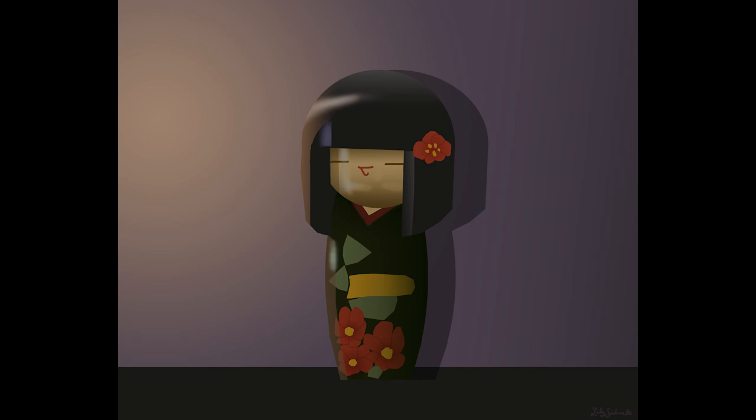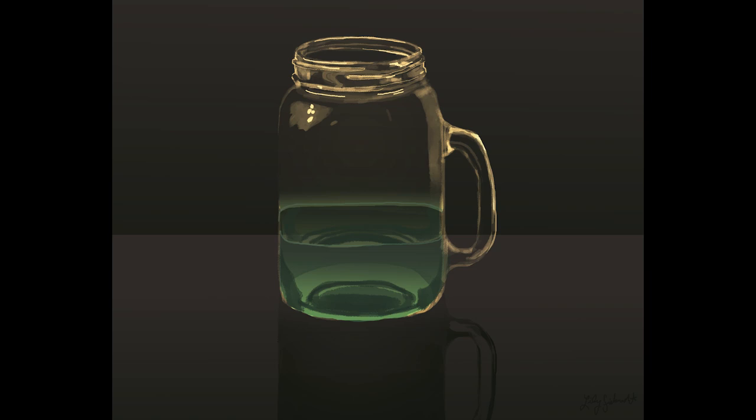Rather than drawing everything with a brush I started exploring using some shape tools, which was really helpful. This next one I went back to using brushes again without the shape tools. I was really focusing on trying to get this glass to look translucent. I enjoy how this one turned out — I also played with some reflection in the foreground by copying the drawing, turning it upside down, and adjusting the settings.